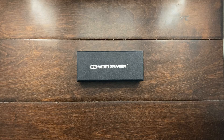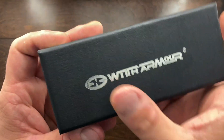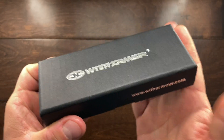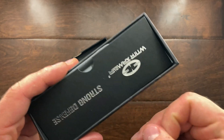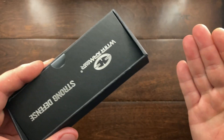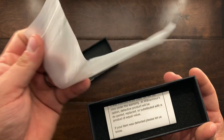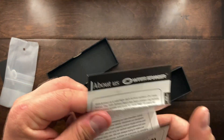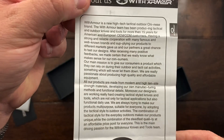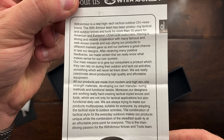I paid $75 for this knife and I feel it offers a lot. The box itself is really nice — it has a faux leather covering on it. The box is not a very robust box, but it's better than most I've seen. Under the box you have a card, then the knife comes in a bag, and you have their warranty information and a little information about the brand.